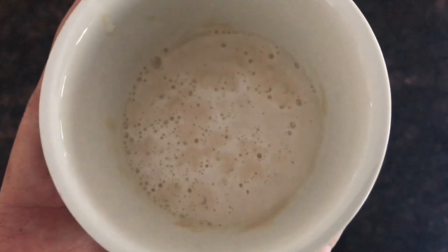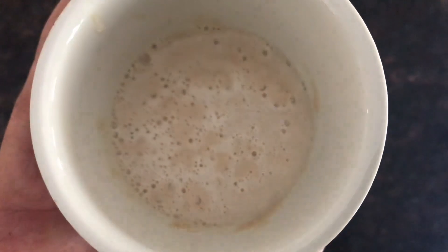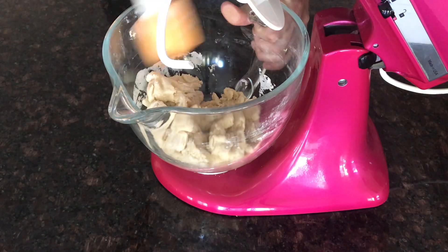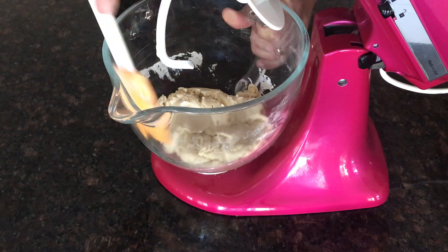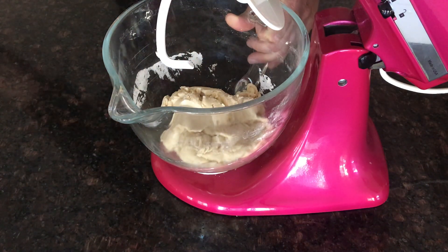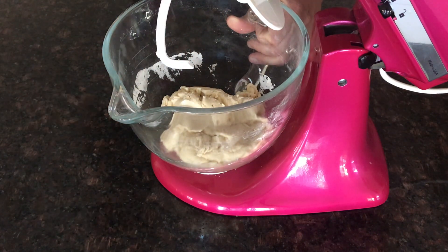It's been around 15 minutes and that yeast has activated nicely. You can see how foamy that is on top, so now we're ready for the next step. This next process is a little bit messy and you will think to yourself, why am I doing this? It looks like a mess, but it comes together really well at the end.